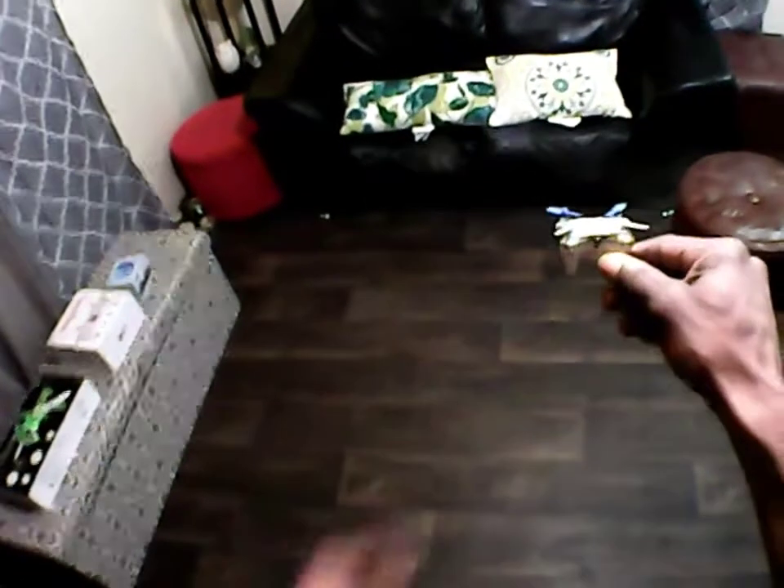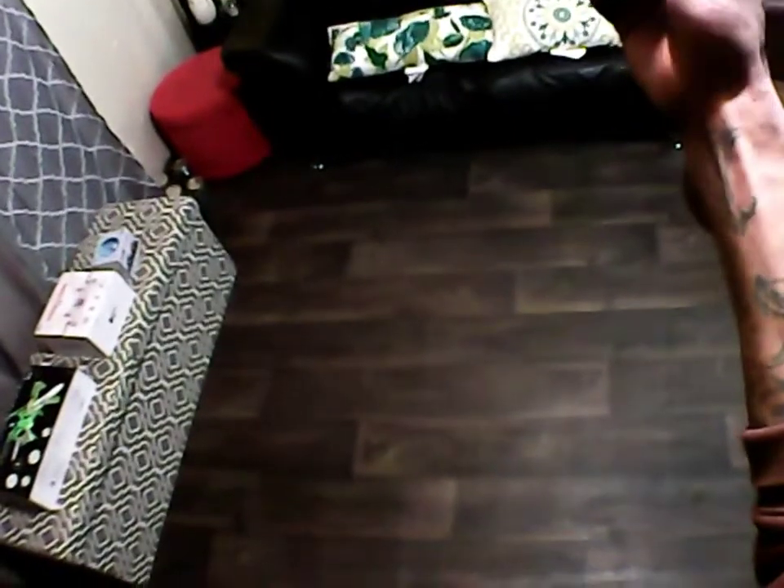Okay guys, I'm here with the Cheerson CX OF with optical flow. Now this first portion of the flight will be just basically testing how well the optical flow sensor works underneath — how well it holds its position, basically the maneuverability of it. And then if I have enough juice, we'll come back later and test out the camera features. It has a 0.3 megapixel camera on the front. We'll test that out, the app control, and the dance features, because this is the world's first smallest dancing quadcopter with optical flow sensor. So without further ado, let's get into this.